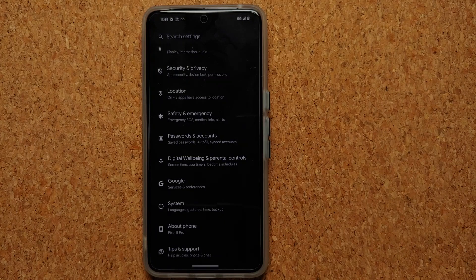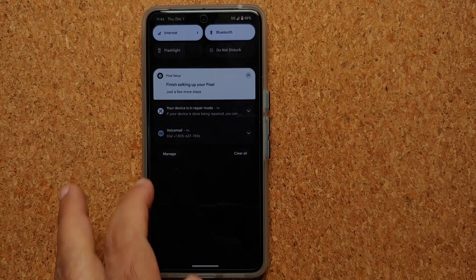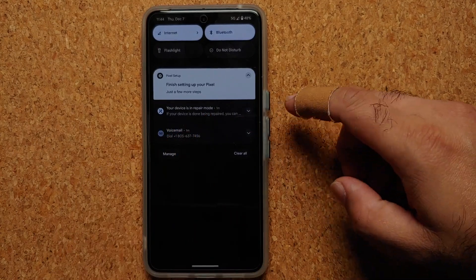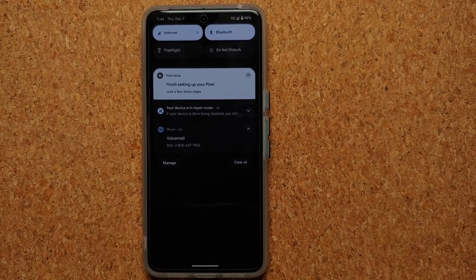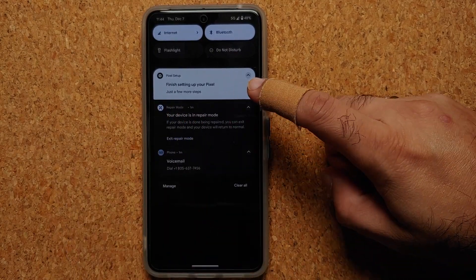In Settings, dark theme is enabled out of the box — it's like the device did a factory reset, but your data is still there. You also have a notification telling you that you are in Repair Mode. Interestingly, there's also a voicemail notification showing, which should not be the case — that appears to be a bug Google needs to fix.